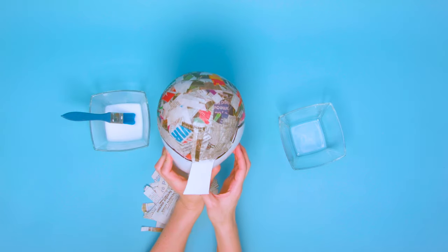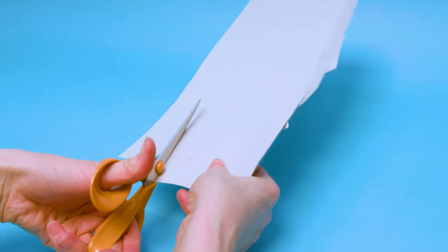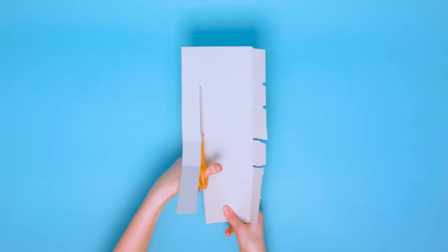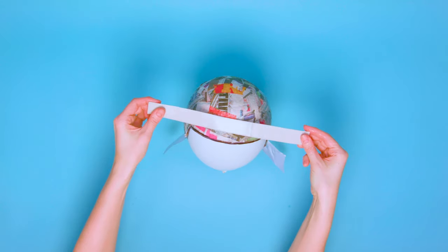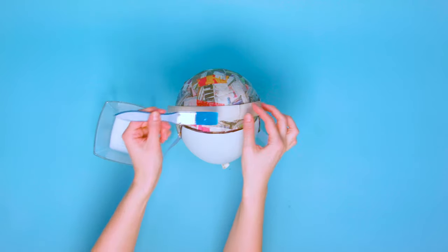For this next part, make sure you get a grown-up to help you — safety first! Cut a long strip of card two and a half centimetres wide from a cereal box to create the strap for the goggles. Wet the cardboard to help soften it and make it easier to bend around the balloon. Stick the strap around the helmet using some PVA glue.